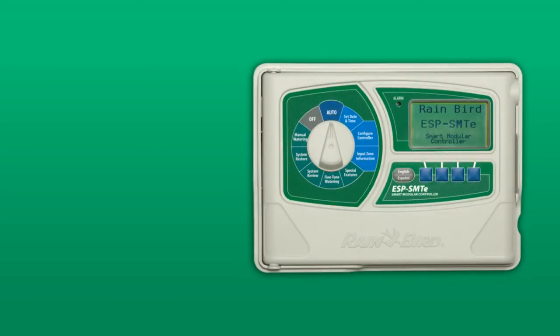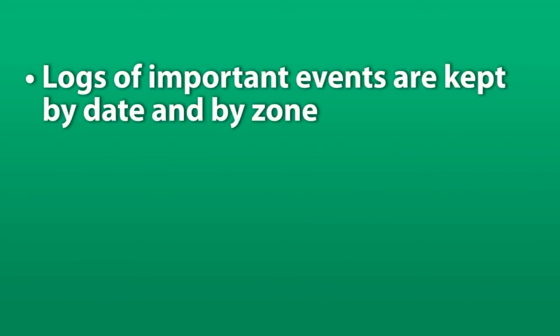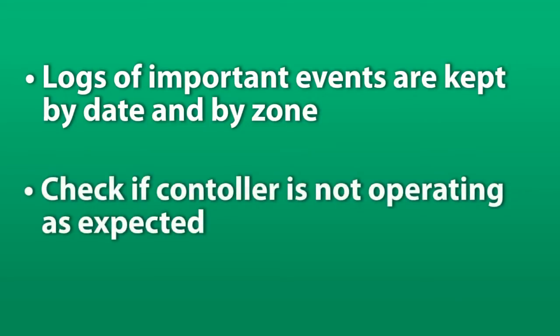In this short video we'll show you how to review the event log on your ESP SMTE smart controller. Logs of important events such as alarms, error messages, and irrigation events are kept by date and by zone. You may want to check these if the controller is not operating as expected.